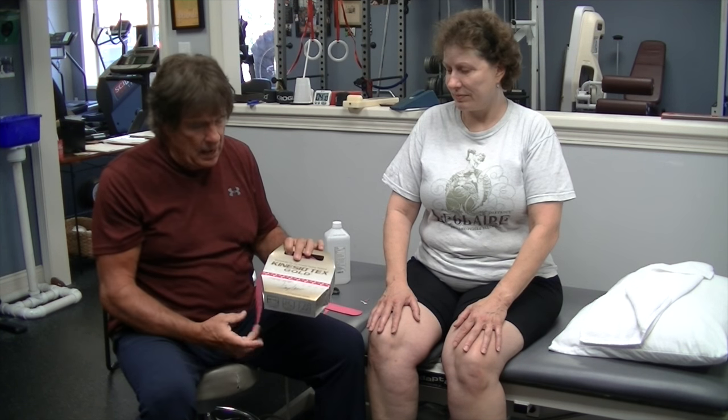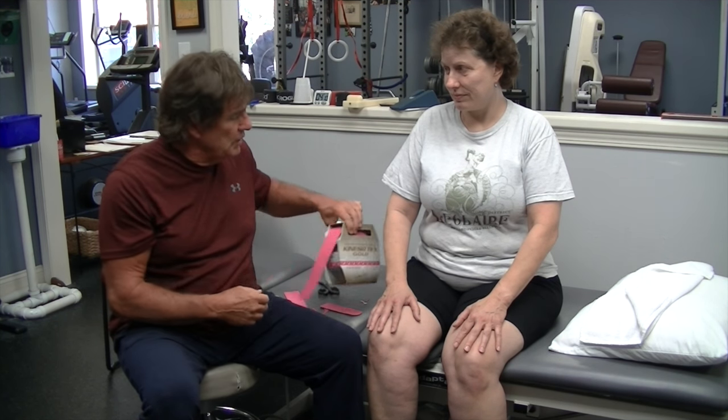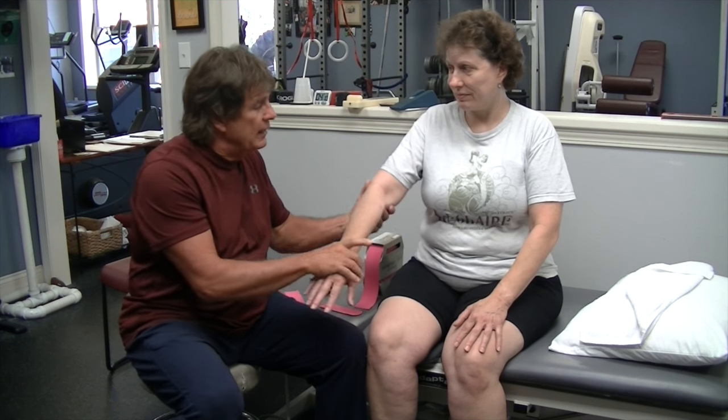Hi, this is Mark at Physical of Eversville. Got my good friend Katie here today, and now that this is an Olympic year — which I am totally hooked on ever since I won gold in 1952 — back then we didn't have kinesio tape so I had to just wing it. But now everybody wants to know about kinesio tape because all the athletes are coming out. So I'm going to show you one method of using it, which is for elbow pain or tennis elbow.